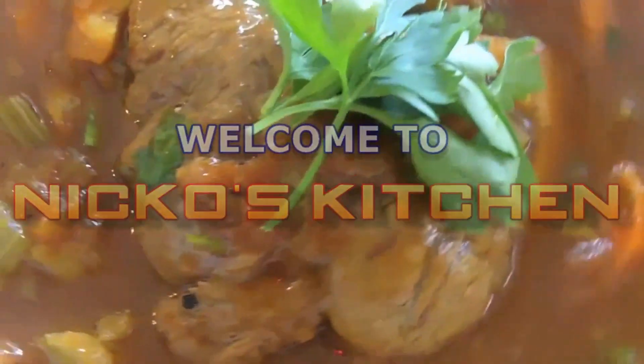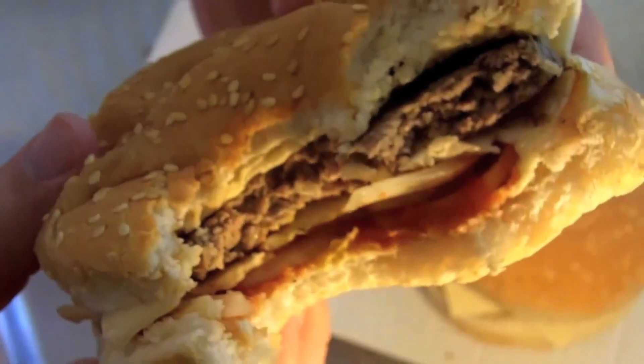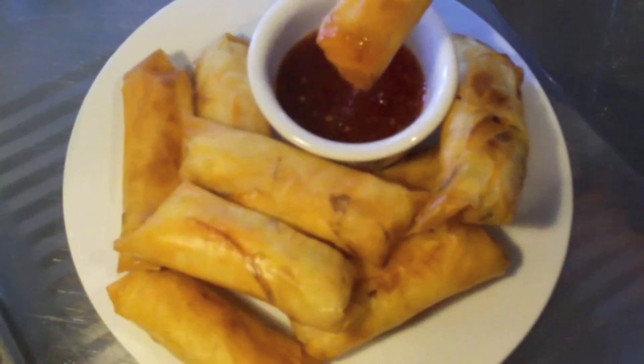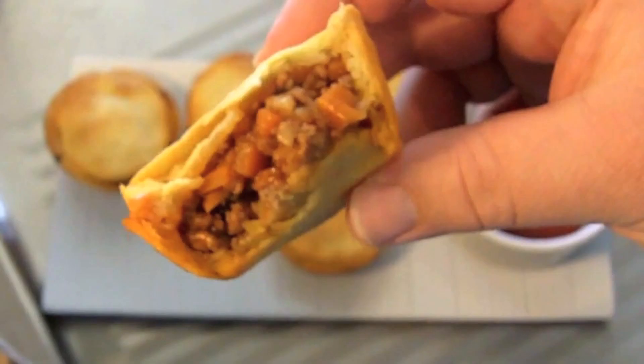He's got budget meal Mondays, what you want Wednesdays, Fast Food Fridays — what else could he share? It's Nico's Kitchen where satisfying meals are prepared.